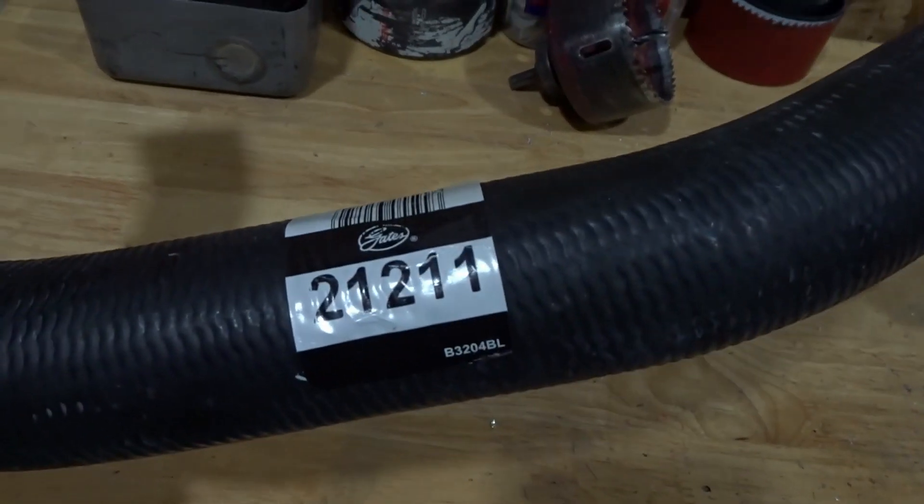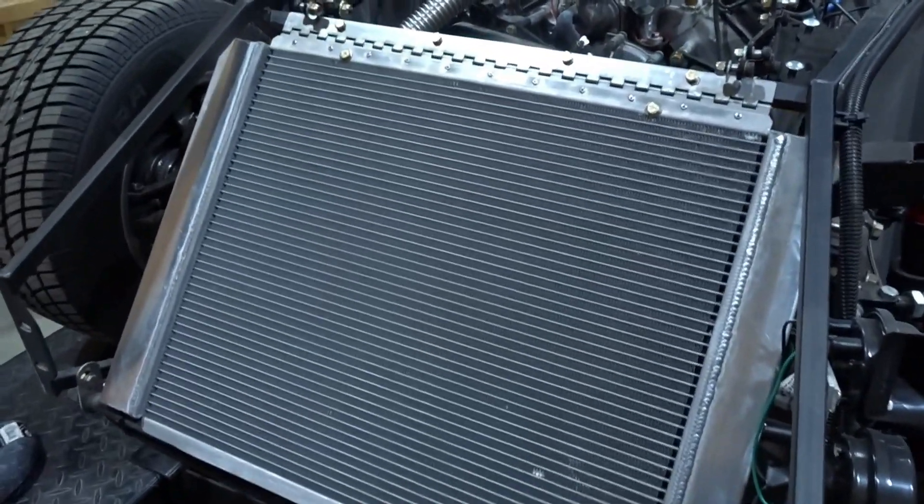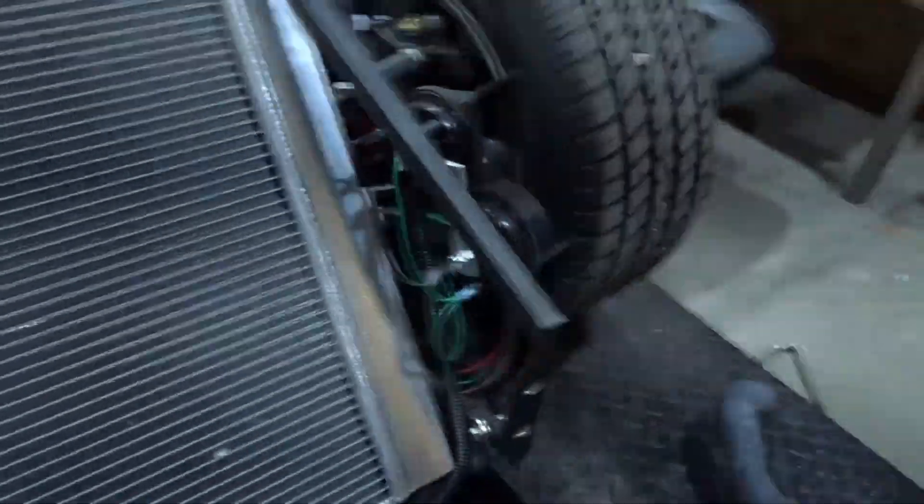I think this one's the winner — Gates hose 21211. This hose is from a '79 through '84 G-body Chevrolet: the El Camino, Malibu, and others. It even crosses over to the Cadillac Seville of those years. It's a pretty common GM hose, so chances are they'll keep it in production — which is what we want, because the bottom hose I used on Slytherin went out of production.